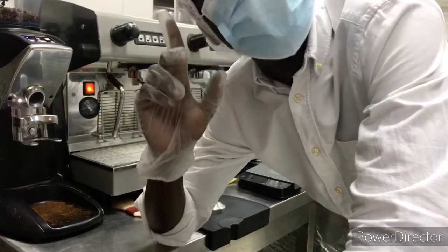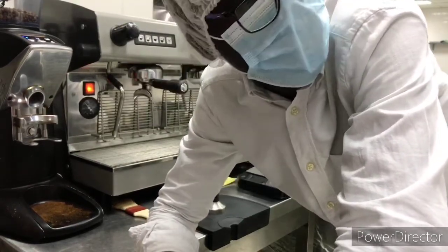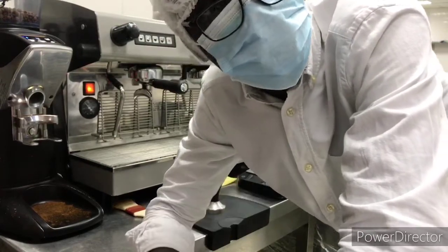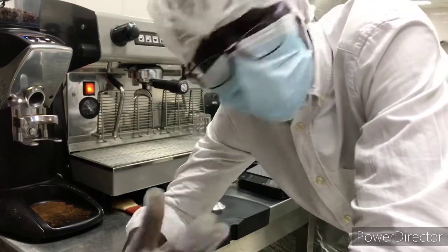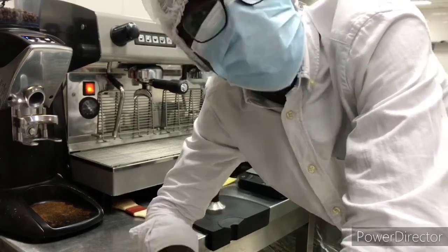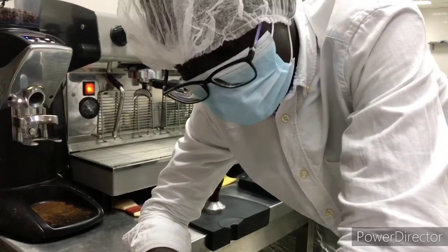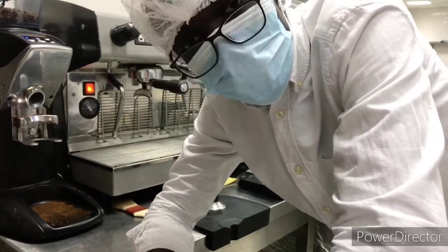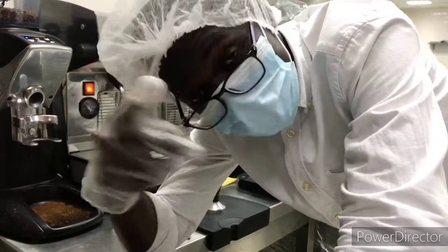Hello, once again this is your barista Bernardo Antonio. Today I'm here at the Central Store and I just want to make something simple. I want to show you a good way on how to make an iced Americano. Before that, I'm going to show you what you're going to need for an iced Americano.